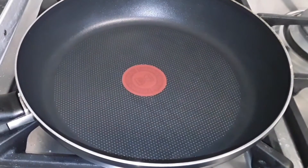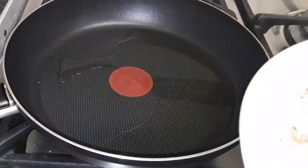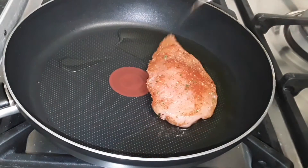Now we are going to fry our chicken just as they are. I'm just pouring some olive oil into the pan and placing the chicken as they are into the frying pan.